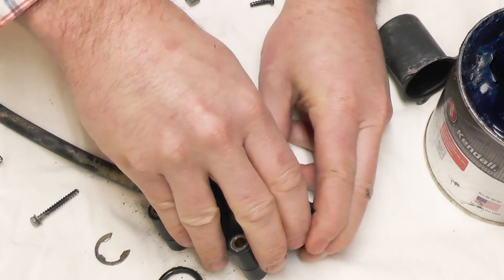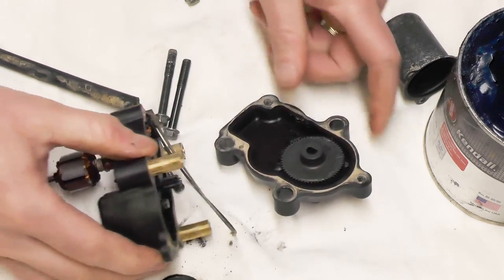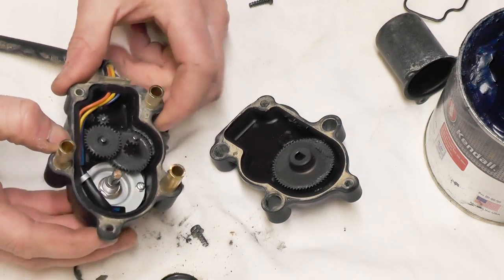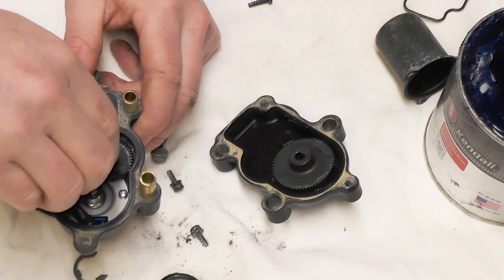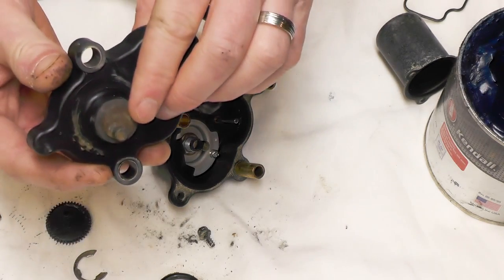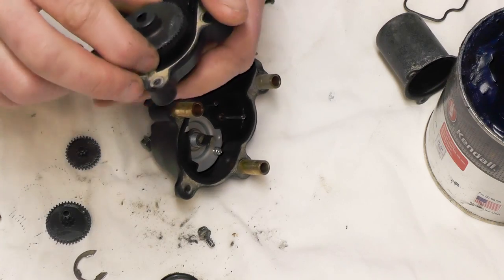Remove that and then we'll just pull it apart. With that apart, you'll see there's a rubber gasket here sealing the case, and this one looks pretty clean. I'm going to remove these gears. Next, in the top portion of the case, you can see it's got some rust and some pitting on it here — I'm going to clean that up. I'm going to pop this gear out; it slides straight out.